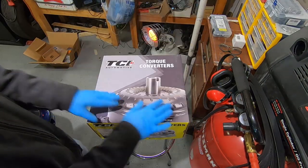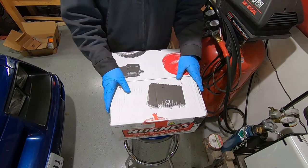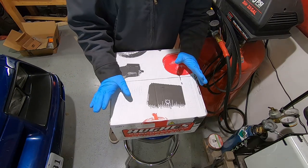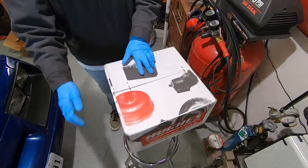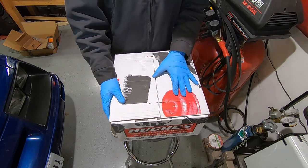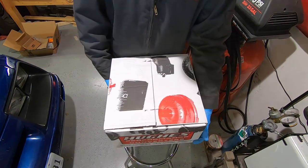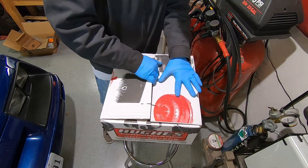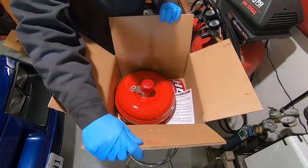I called up Hughes Performance and gave them a long spec sheet of everything on my car. The things they need to know are tire size, gear ratio, weight of the car, and most importantly your camshaft profile, duration, and lift at 50. They get a good idea of where your power band is. I know this car starts making power at about 2,600 RPMs and really starts pulling at 3,000. I'm not going to spend $500–$600 on a torque converter because eventually this thing will be going to a C6 and 460 big block combo. Hughes Performance had a nice price and lots of great reviews.